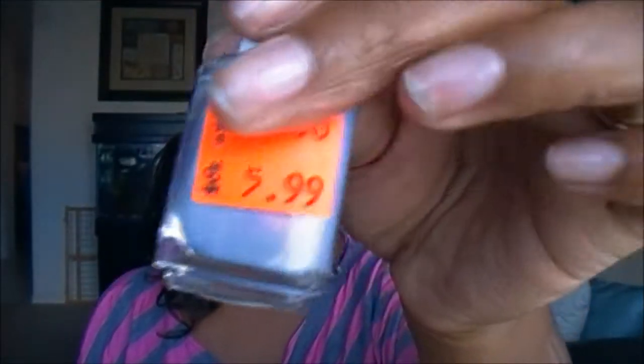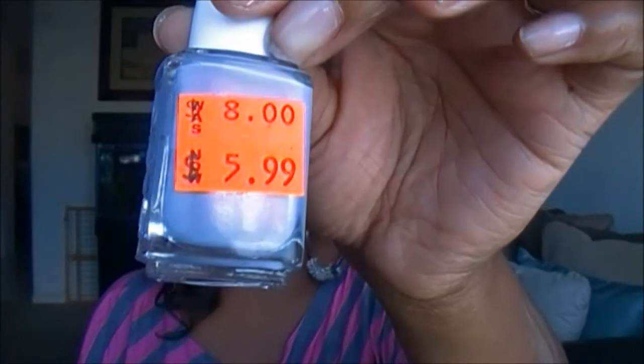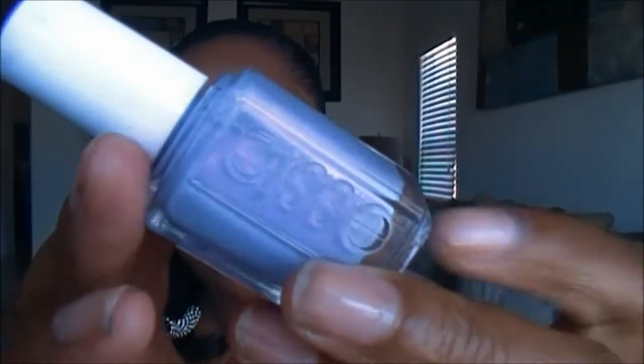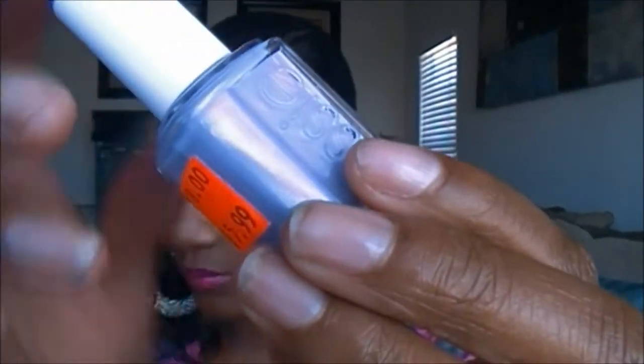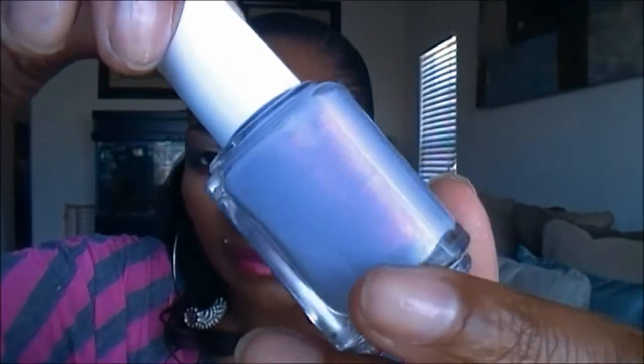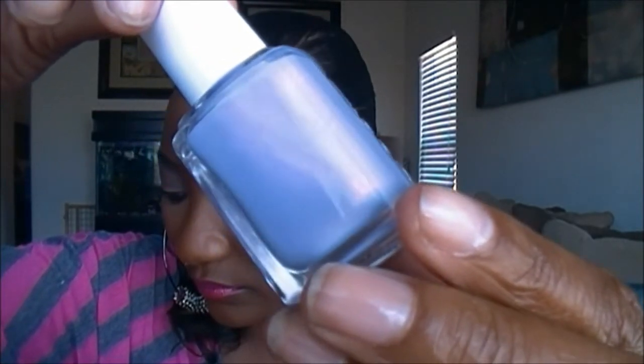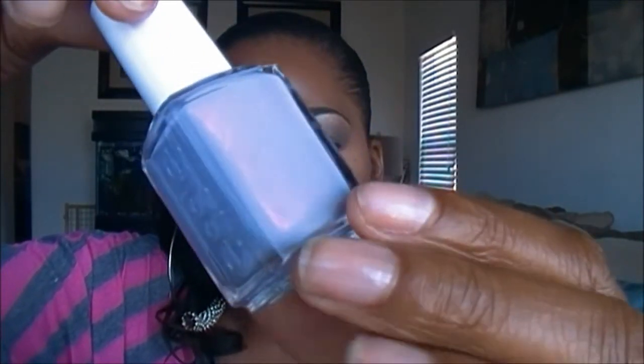The last polish is by Essie, and that was marked down to $5.99. This is in the color She's Picture Perfect, and this one is also a dual chrome. For some reason I don't know why I got all dual chrome polishes. But it's a lavender purple with a pink dual chrome — you can kind of see it a little bit in there.